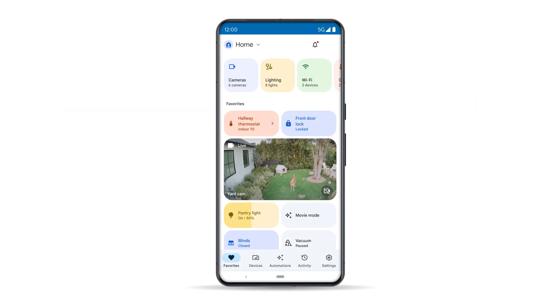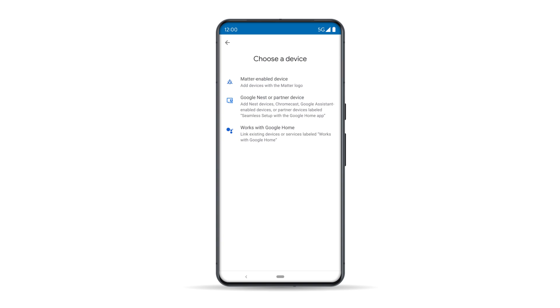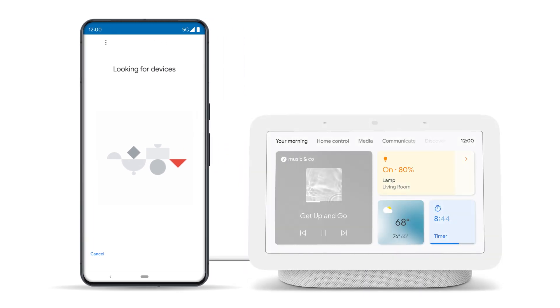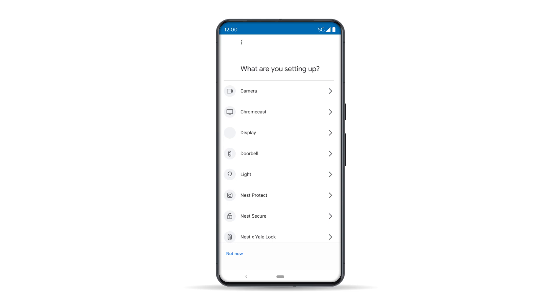Now open the Google Home app on your phone. Tap Devices, then tap Add in the lower right corner. Select Google Nest or Partner Device, then choose the home in which the device will be set up. The Google Home app will then start looking for your device. If it can't be found, you may need to find it on the list and select it manually. Once it's found, simply follow the prompts within the Google Home app to finish the setup process.